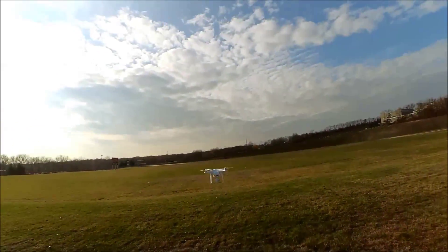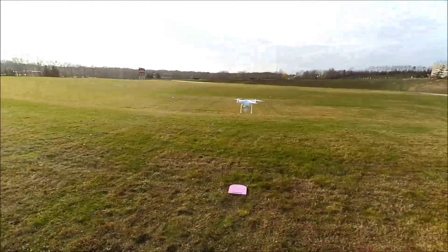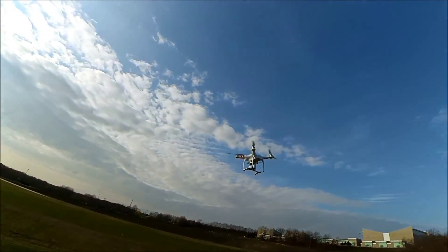Alright, so we did take-off — automatic take-off. It was fine, a little razor-up. See if she's okay.